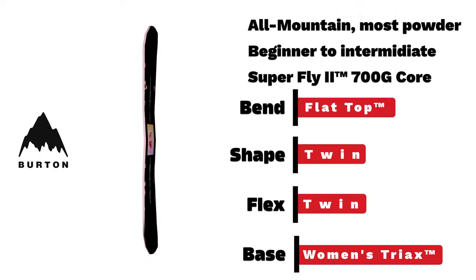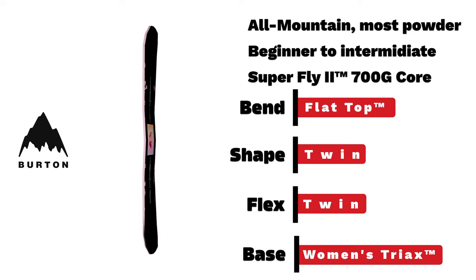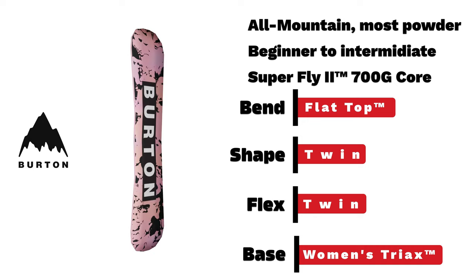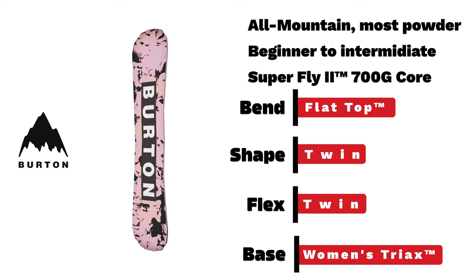Burton women's Yaysayer. The Yaysayer is a board built for female riders to handle and dominate all-mountain, with a flat-top bend in twin flex and shape, featuring a new graphic from artist Nicholas Long.